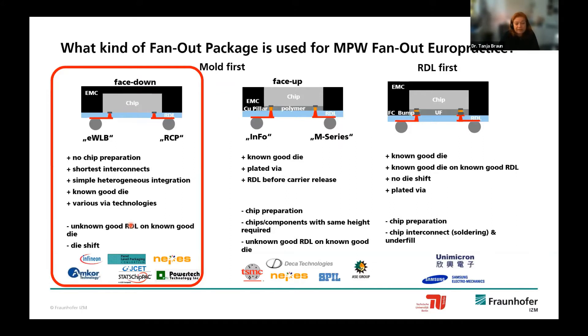It is not possible to simply set up another run, because customers deliver dies for packaging and an RDL failure means the embedded die is also lost. That is a risk we must overcome by using processes with high yield. Other approaches exist: the face-up approach is quite well known because that is what TSMC does for the Apple processor, but it requires a small copper pillar bump interconnect, meaning the process cannot be done on single dies without chip wafer preparation—so it is not really suitable for a multi-project run. Similarly, the RDL-first approach is more in the realm of flip chip or advanced flip chip on flex and requires flip-chip bumping.